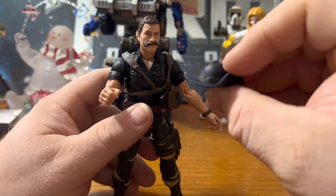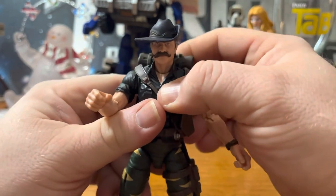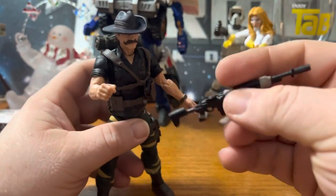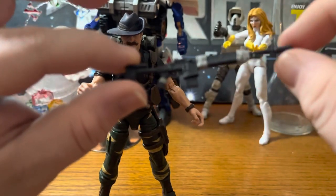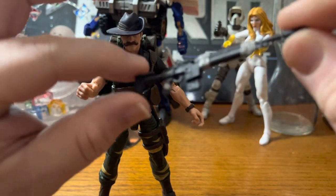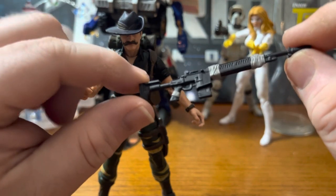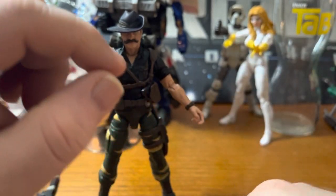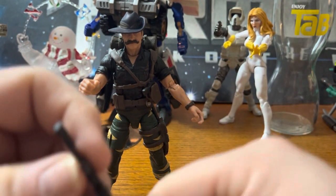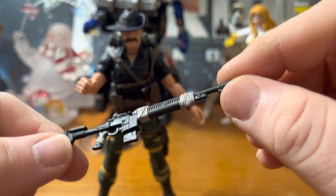It goes with this hat. And there's the rifle — which, again, I don't know guns very well, so if somebody can tell me what type of gun this is supposed to be, I'd appreciate it. It has straps on it, and it's molded nicely.